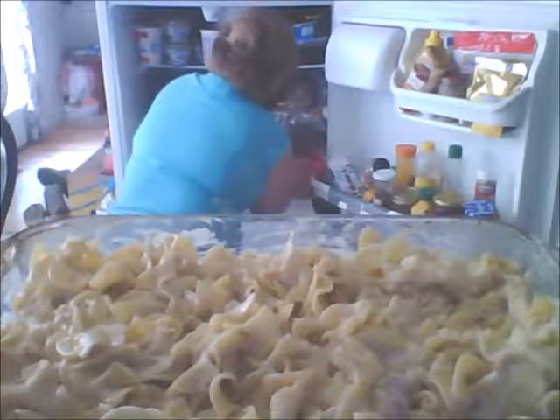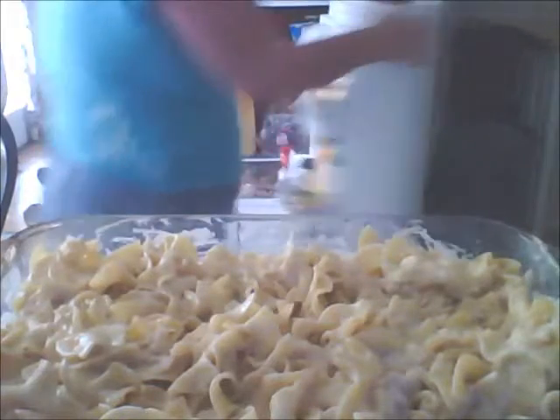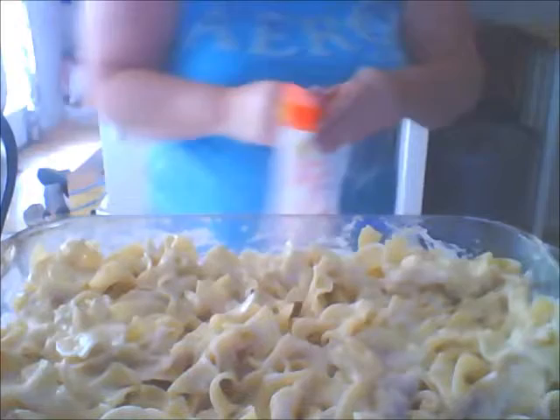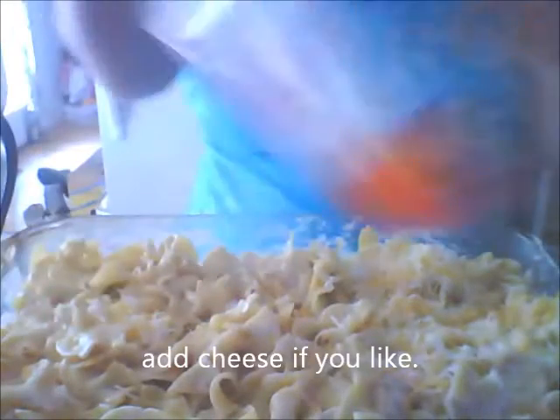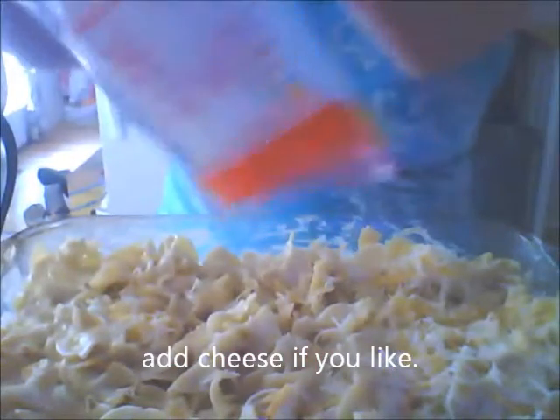It was right on the side of the door the whole time. It's a Mexican blend cheese — it's four cheeses. I'm just going to shake it right on top. That's enough — now I'm going to find some breadcrumbs to top it off.